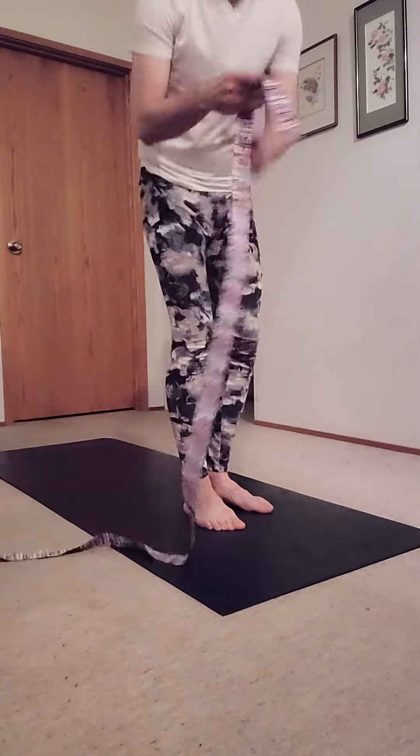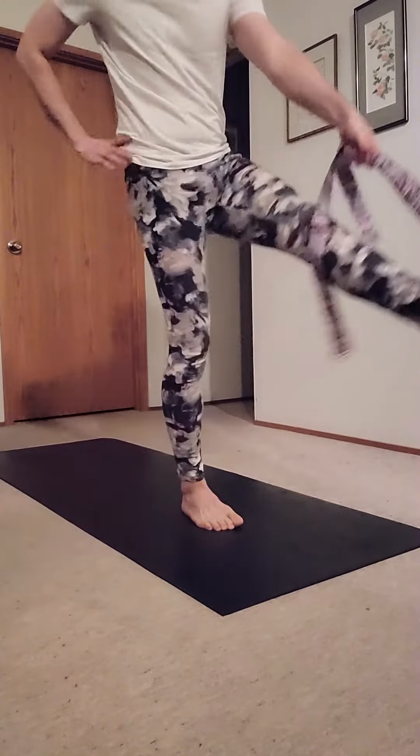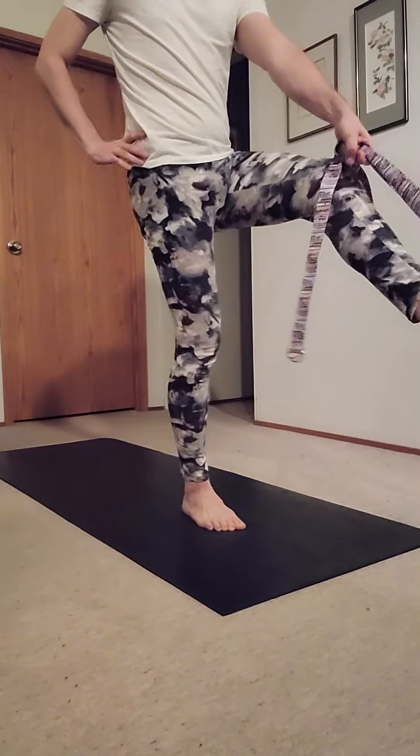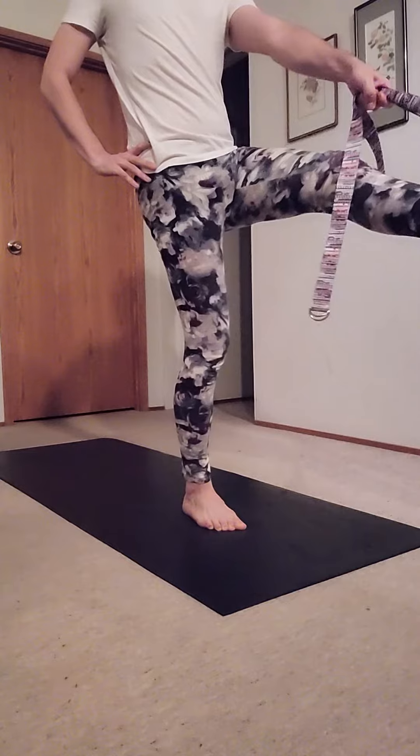If you have a strap or you want to use a strap, you could wrap it around the foot so that the foot can be straight — you want the arm to be straight — but this is going to be much harder to balance. You can even see I'm having a little bit of trouble. But it is good, and you could do it this way too.